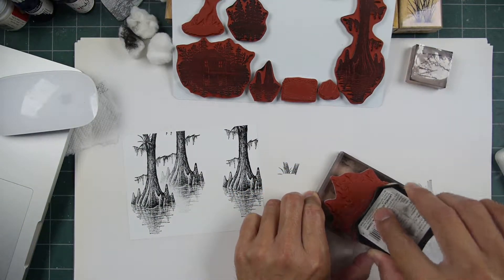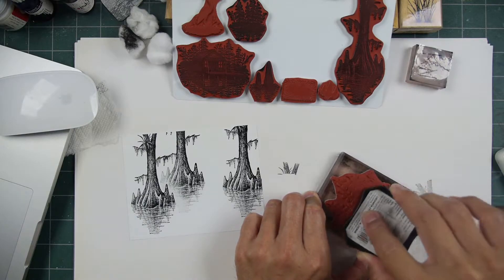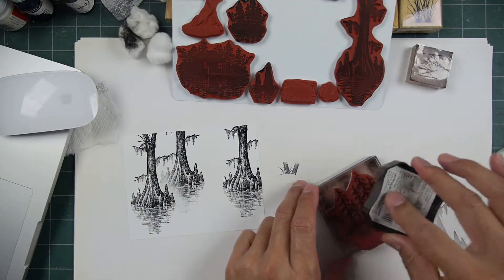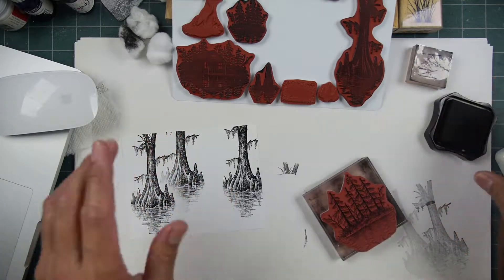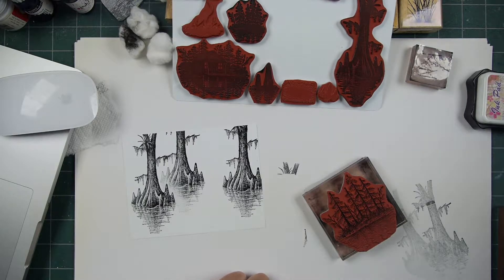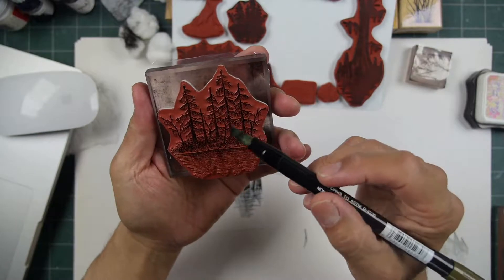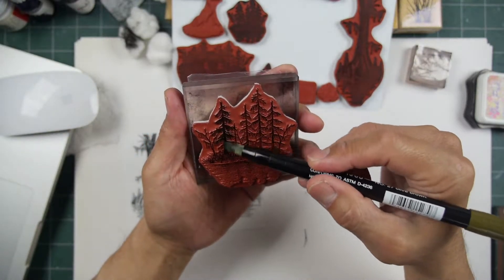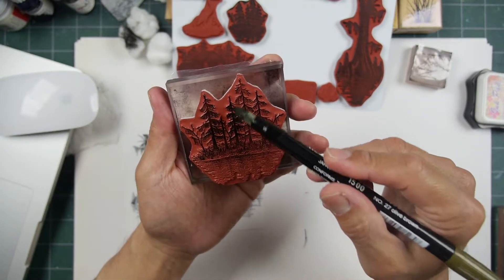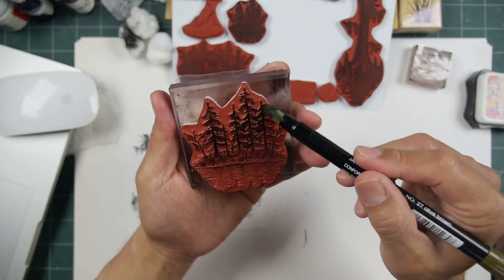Nothing against outline designs — once everything's stamped out it's just a matter of coloring in, which is a great look. But it requires more effort in terms of placement. Now this one right here has some trees. I used black ink, going into the foliage. This is an olive brown — I love that color from Marvy. I'm going into the foliage of the imagery here.